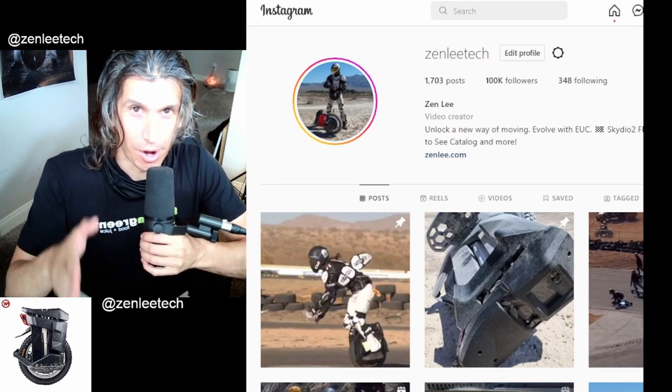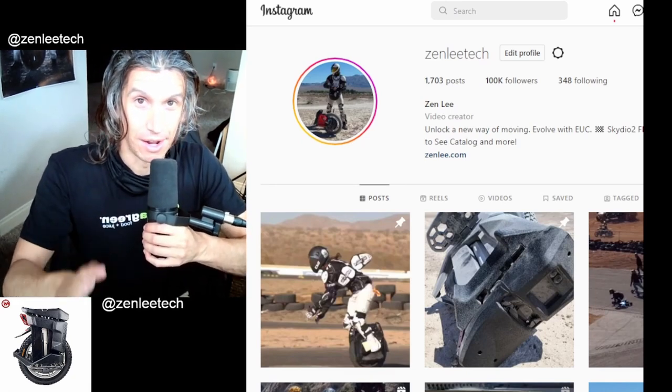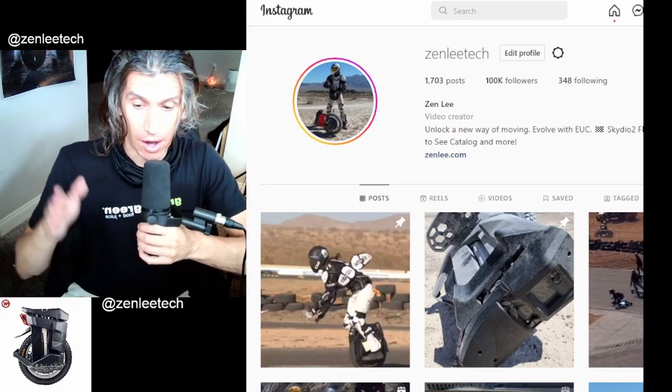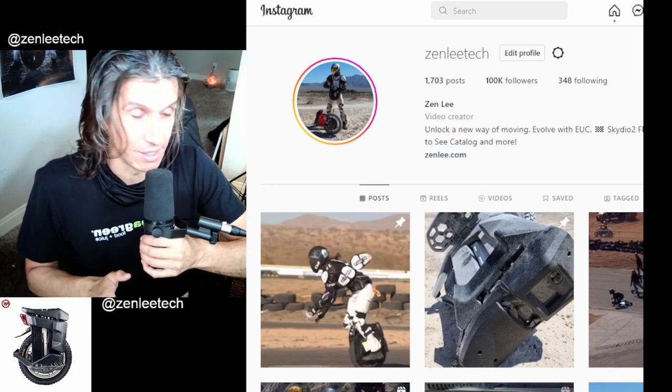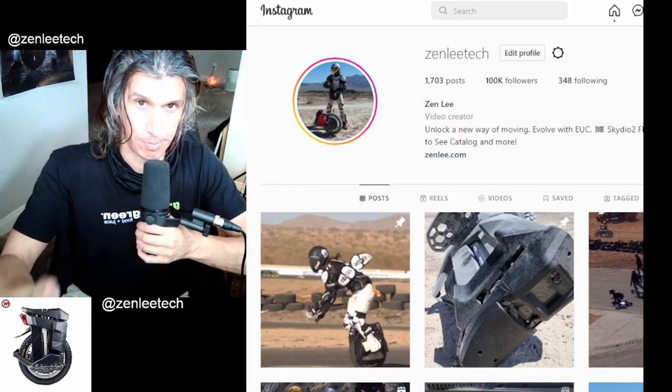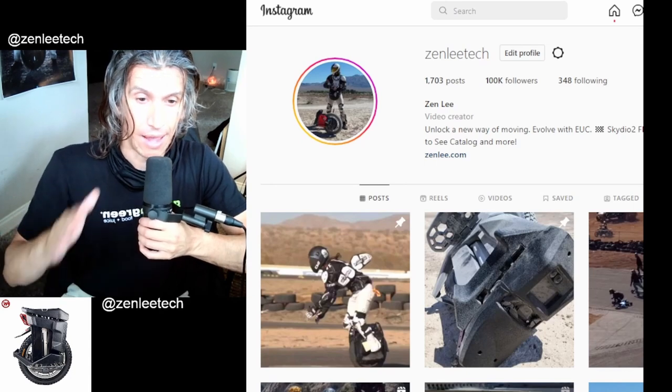Welcome to the ZenZone. This is probably the most excited I've been for a EUC in a long time. On paper, this EUC we're about to talk about destroys. It is like the perfect specs for a heavy class EUC.